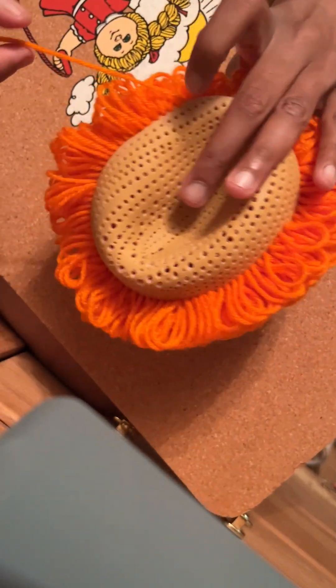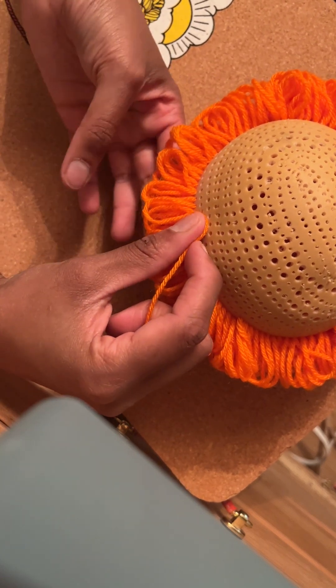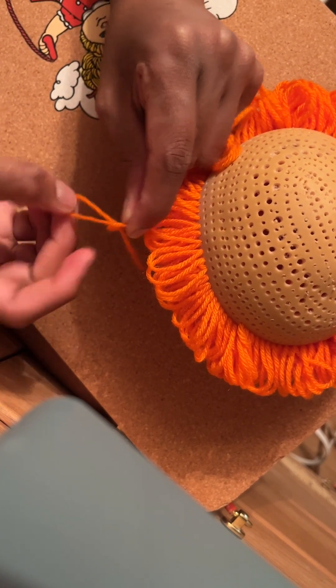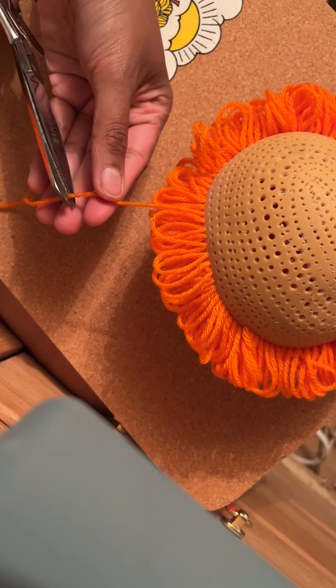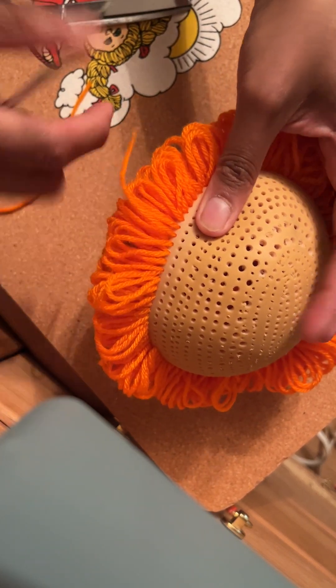Remove my needle. Make your loop so it's about that big. Pinch where the loop is going to end and make a knot there. Pull to make it nice and tight. Snip. Take your awl on the hole where it needs to go into — that's the previous hole.